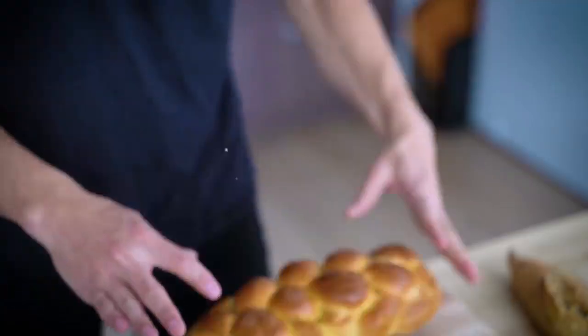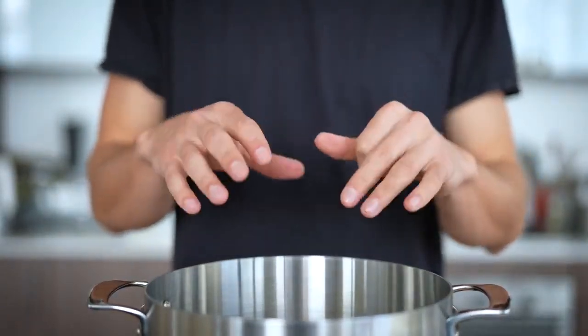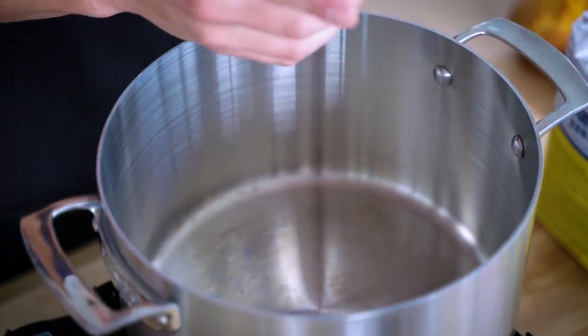All right, let's Tong Hulu. The most important part of Tong Hulu is just knowing the ratio to make that sugar mixture — we want equal parts sugar and equal parts water.